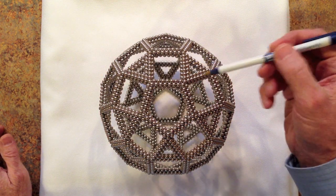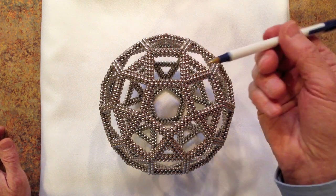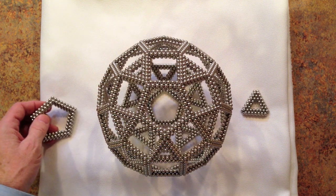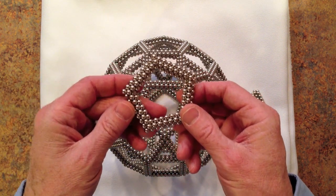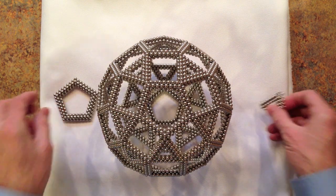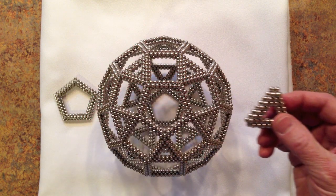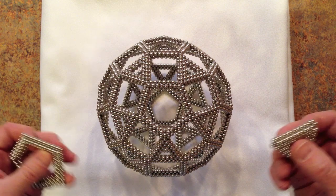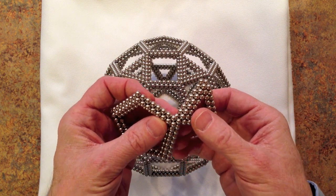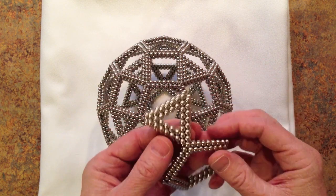Each leg of this structure has four strands, the fourth being on the bottom side. The design requires 12 pentagonal subunits and 20 triangular subunits. These subunits are joined at the corners to form 30 square faces in the gaps between them.